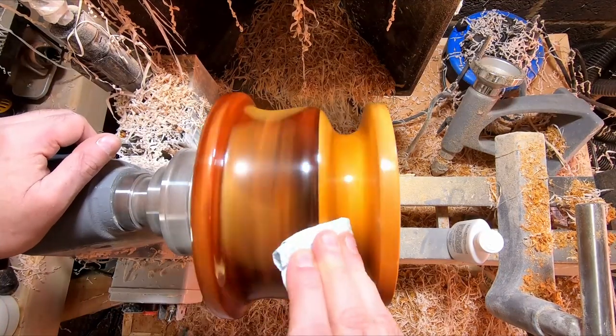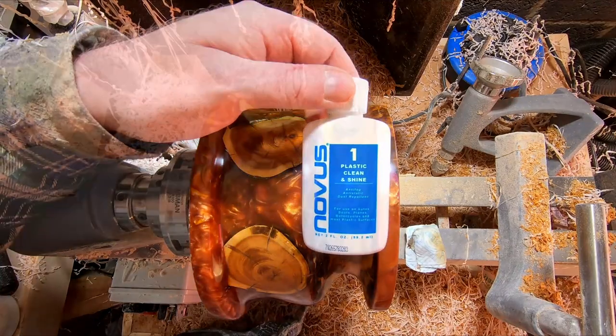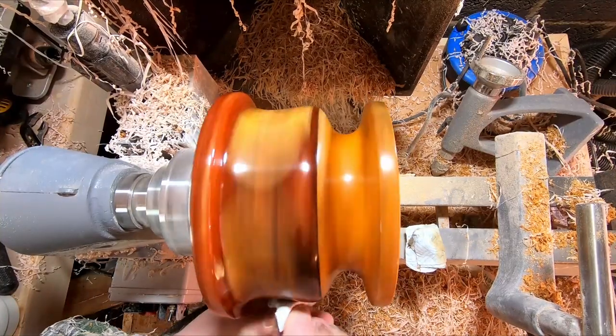With the outside finished, I turned the bowl round and began hollowing out the inside. A bit time-consuming, but I've condensed it down so the next couple of minutes we can just watch and listen to a nice song. Enjoy.